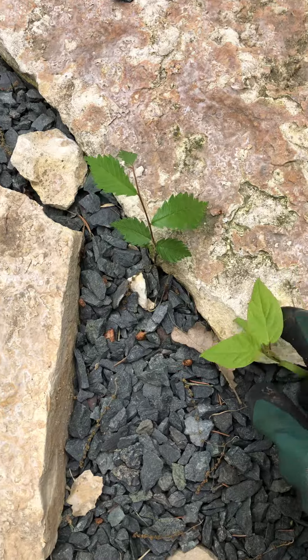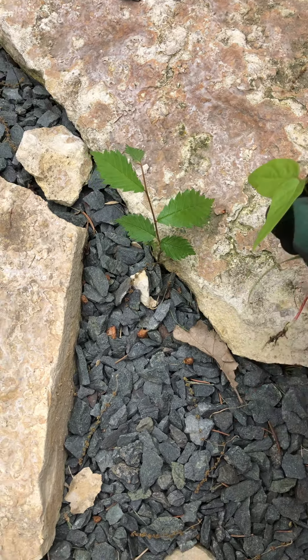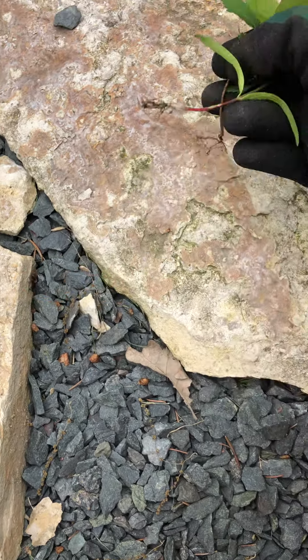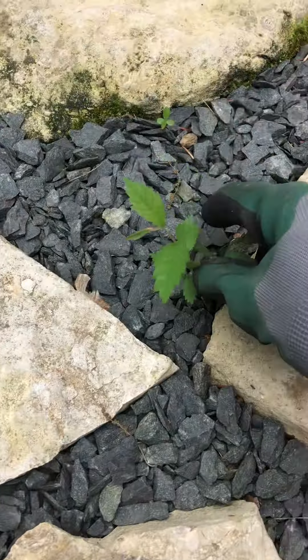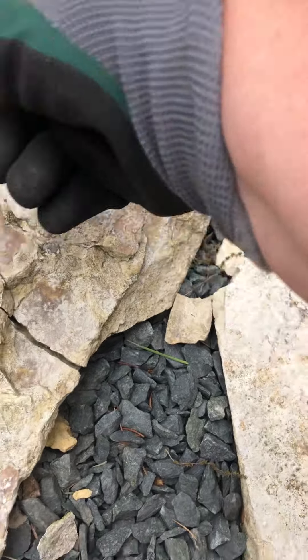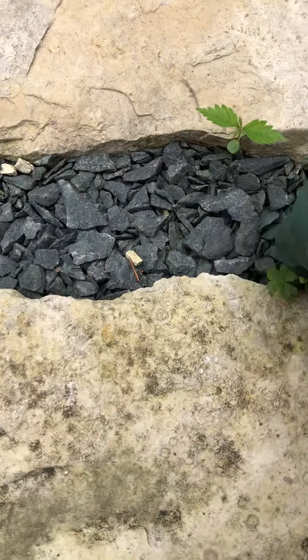First of all, you just need to come down by the plant, grab a hold of it nice and firm, and pull it so you get the root and all. Some of them you've got to give a nice pull — they're pulling out really quite easy after all the rain we've had.